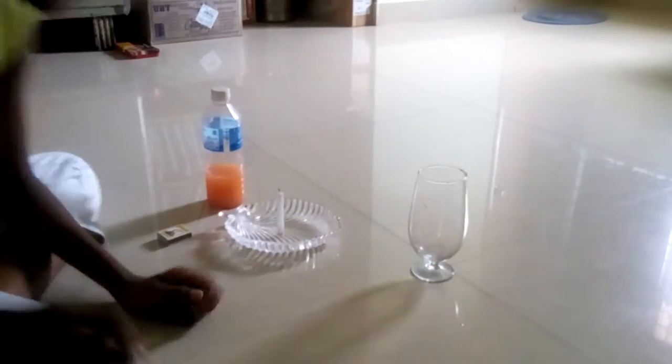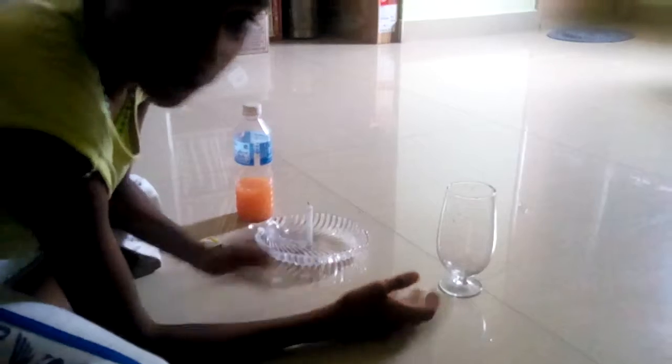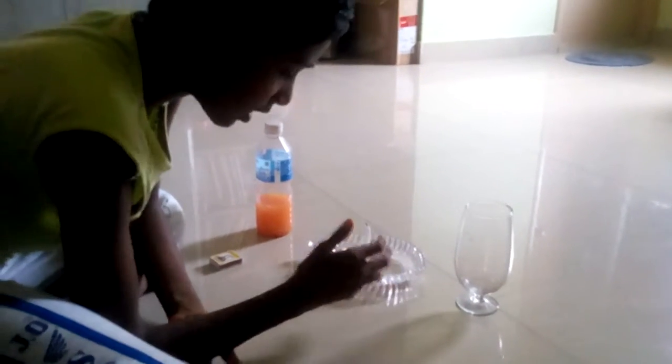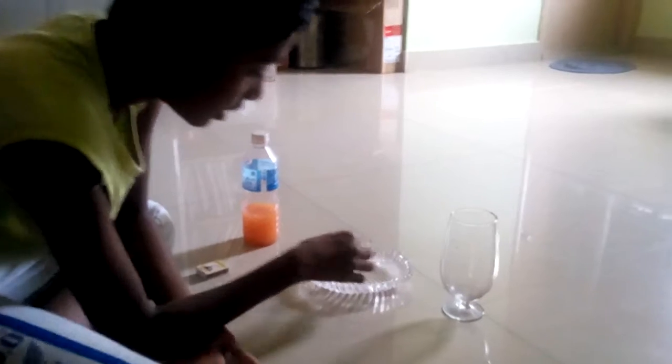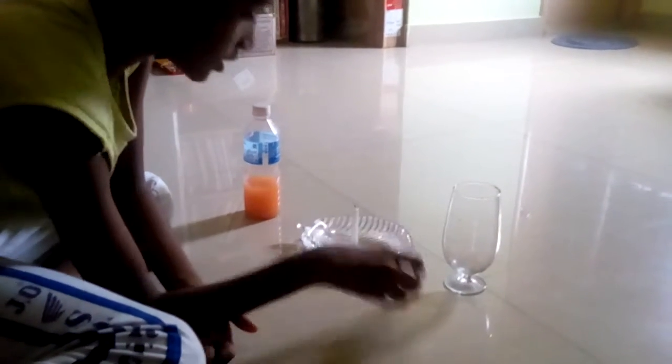Hello friends, I am going to do underwater candle. For that we need a glass, a bowl — it can be plastic or a glass, it is your choice. And then a candle, then mastic and colored water.